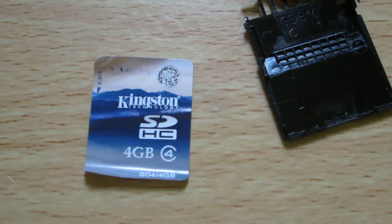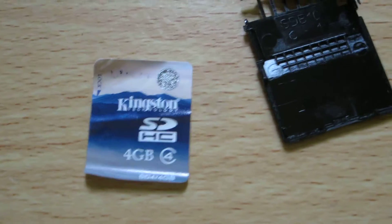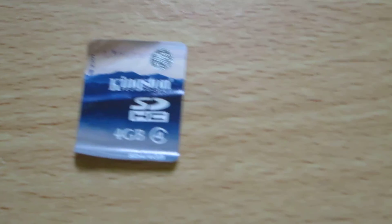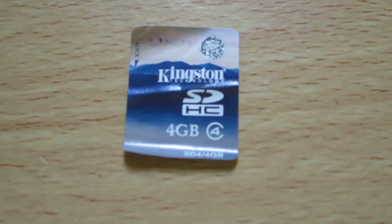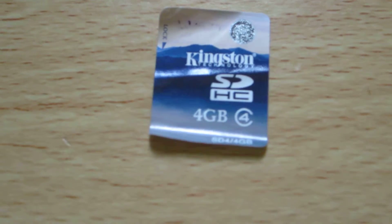Hello, this is going to be just a very quick video because I've just dismantled an SD card that had died. No idea what caused it, probably just standard wear and tear. It was a Kingston class 4, 4 gigabyte card and I thought, what the hell, it's dead anyway, let's see what's in it.